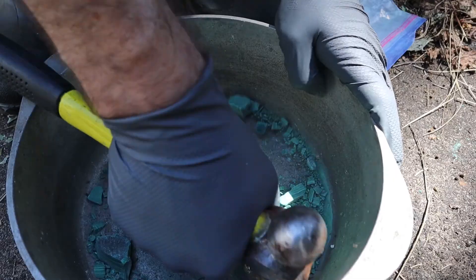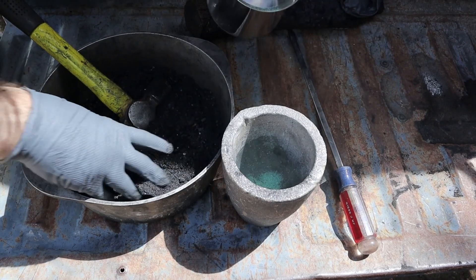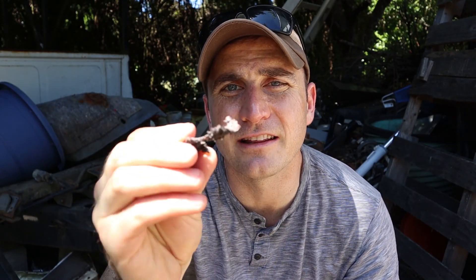For my first attempt at this project, I crushed the malachite down until it was like the consistency of sand and mixed that in with some ashes from the fire and let that do its thing in my crucible. That worked out okay and I got some interesting pieces of metal out of it that look like this.